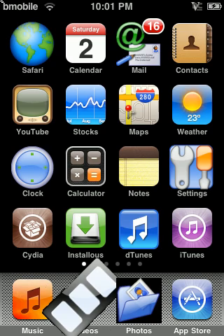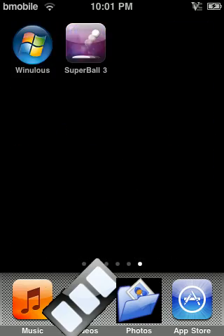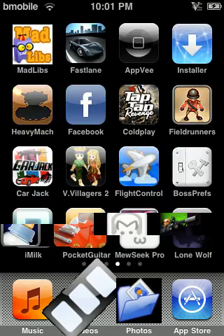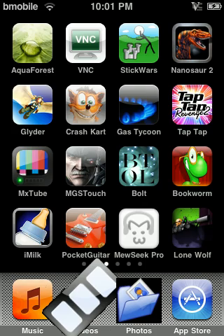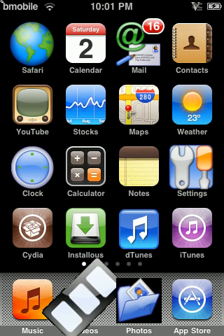So that was just a quick and easy way to respring your iPod Touch. Everything's the same — got all the applications. That's it for this video, bye!